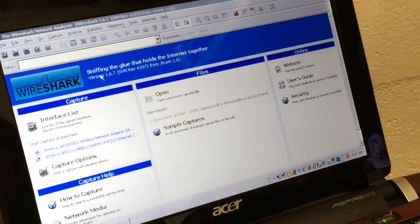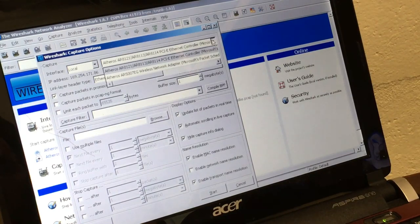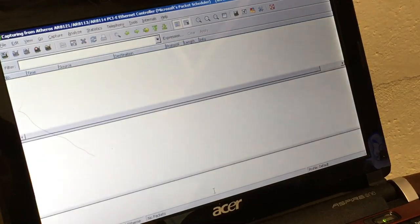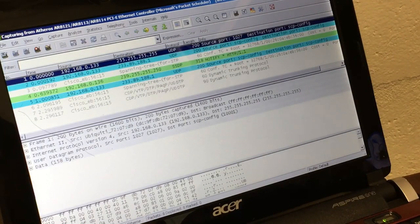I've got Wireshark up and we're going to set up a capture. Let's start a capture on my network adapter and start — and there we go, we're capturing traffic.